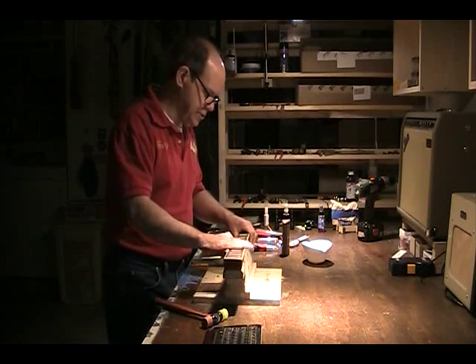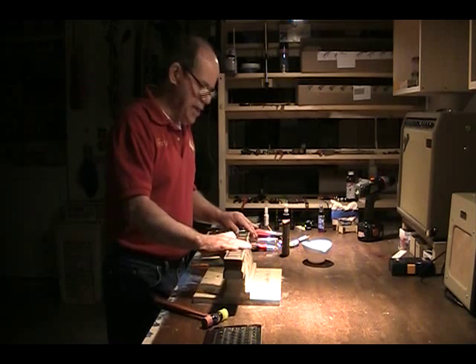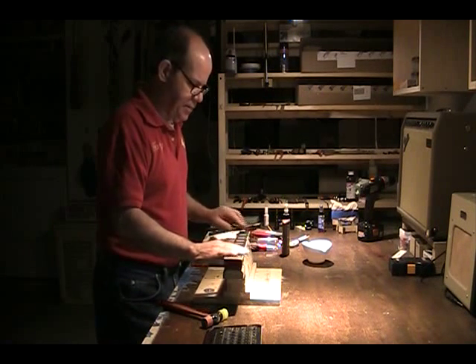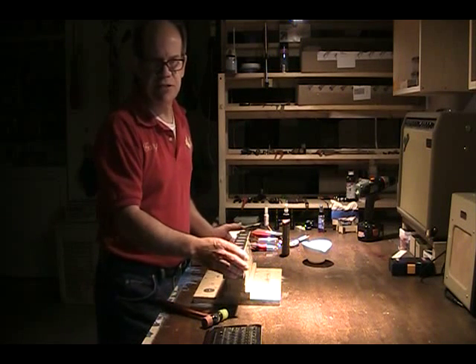This is Gary Hudson of Folkstone Guitars, welcome again to the Truth Guitar Channel. Today I'm going to be re-fretting the Monoprice Les Paul knockoff guitar with jumbo stainless steel frets.